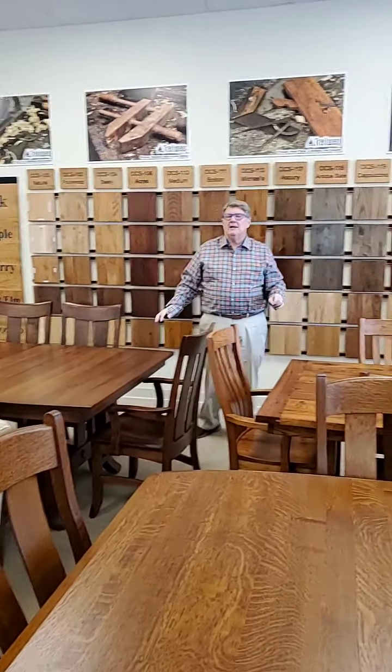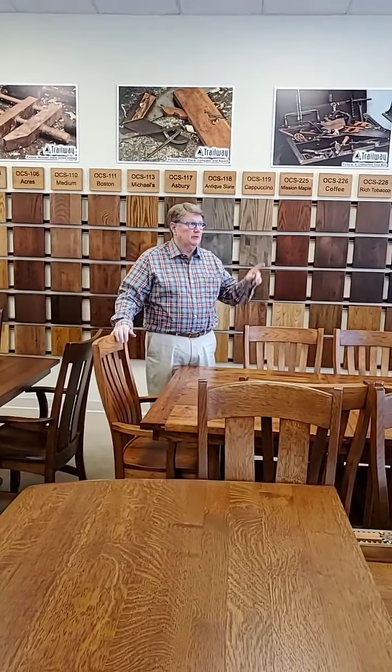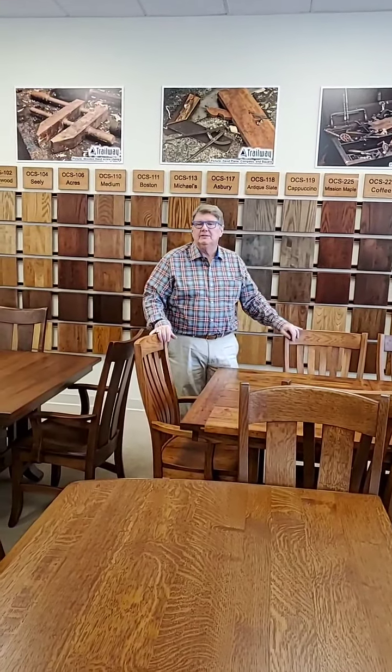Hi, I'm Gary O'Reilly. Welcome to O'Reilly's Amish Furniture on Highway 100 in Nashville, right across from More & More, right down the street. We're one mile east of the Loveless Cafe.